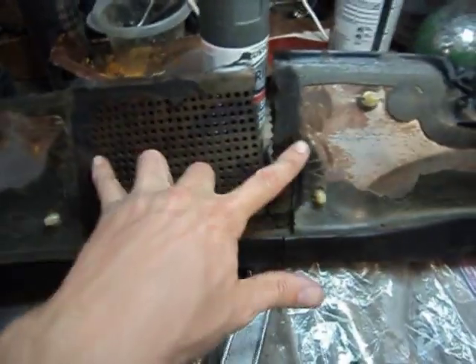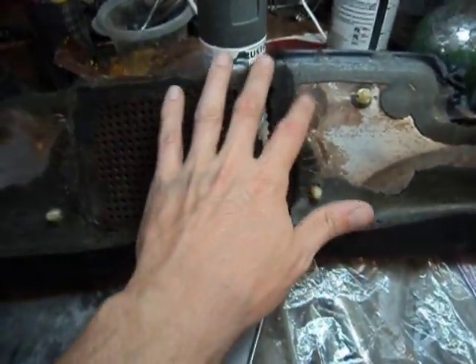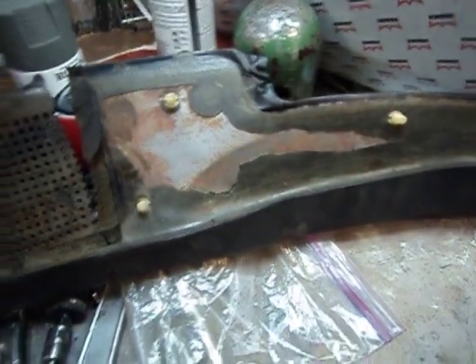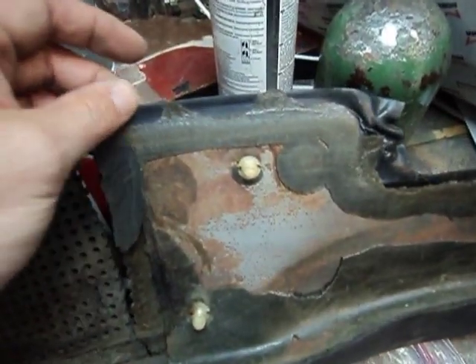I'm going to connect a piece in here, fit it up to the dash, get the measurement right, and then just tack a little piece right here and here so that it holds the shape. After that we should be good.